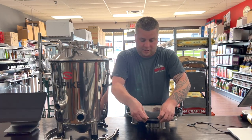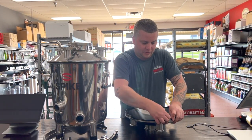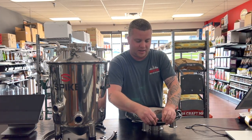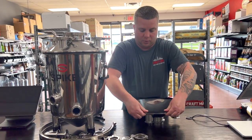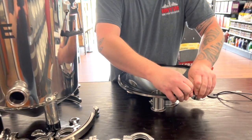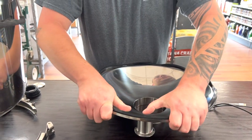And then from there, you just kind of work it in. Once you get it from all those little spots, it's not pushing real tight in there. And as you can already start to see, I'm getting a really nice, good seal without a bunch of slack.